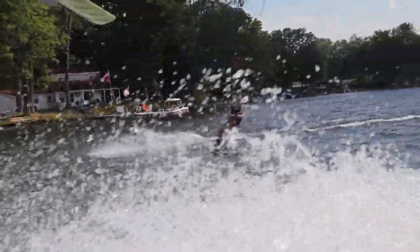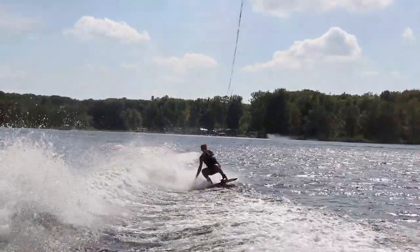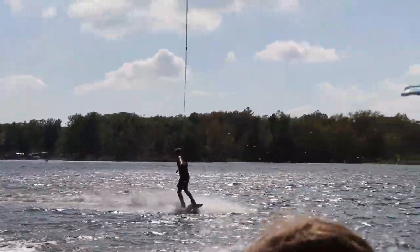So I went out on the water and I tried a couple one-wake backrolls. Here those are — we forgot to bring the camera with us, so sorry about the bad quality.